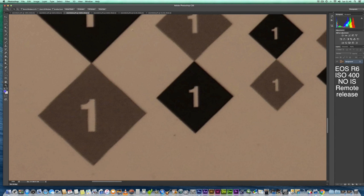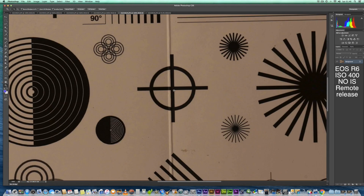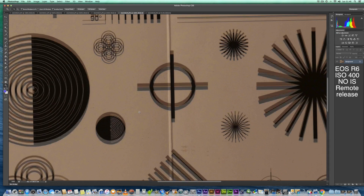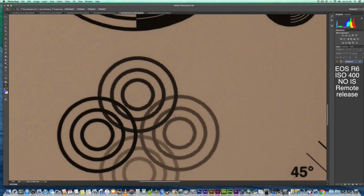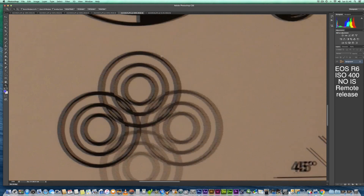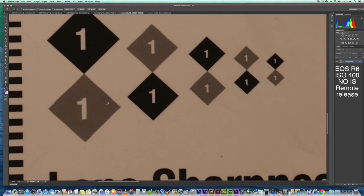So let's have a look at f16. The 100-400 at 100% looks nice and sharp — no major problems. Let's have a look at this pattern here — we're getting some pattern detail which looks good. It looks nice and sharp. We are seeing some of the pattern in the box here, but the filter on the sensor is obscuring some of it, which is just a side effect of having one of those filters on the sensor.